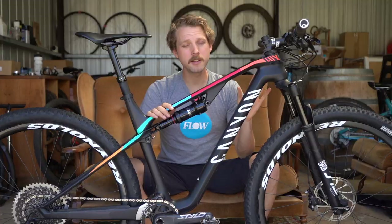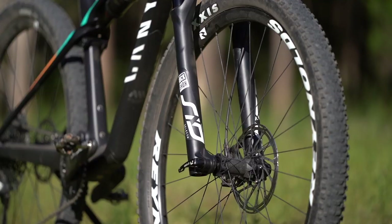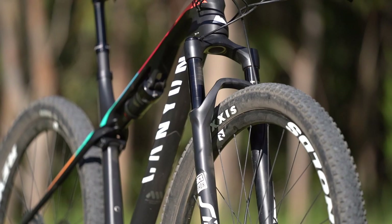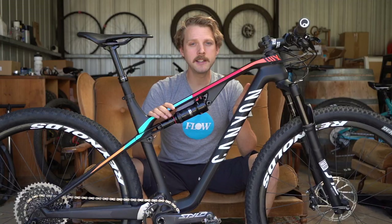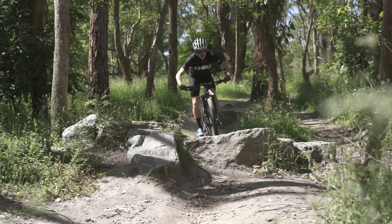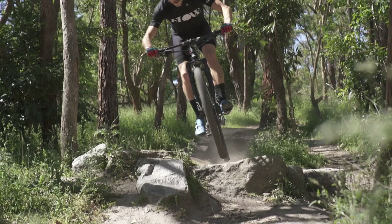Perhaps not helping the situation, the Sid fork is okay but it's not as plush and active as a Fox 32. I was able to coax a little more activity out of it by adding a bottomless token to the air spring, which allowed me to drop the air pressure by 5 PSI to get a little more responsiveness around the sag point and made the fork feel a little plusher overall. If there are any RockShox Sid or Reba owners finding their fork feels a little firm or is blowing through its travel, have a look at adding some bottomless tokens to the air spring.